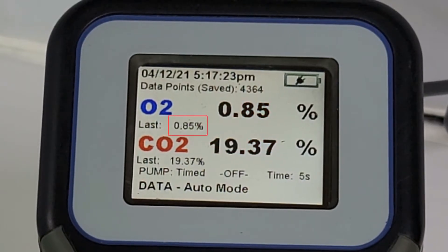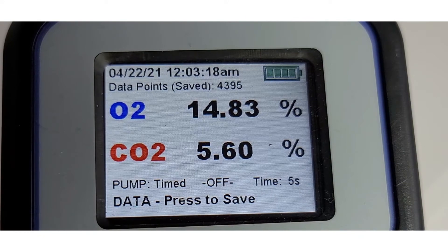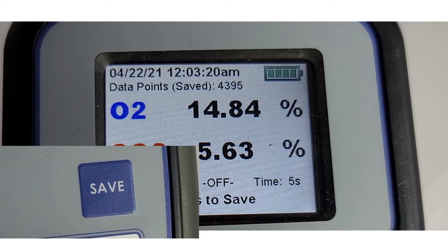The last reading is displayed on the screen for easy comparison with the next sample. Every reading is saved automatically, but the operator can also choose to save individual test results by pressing the Save button.